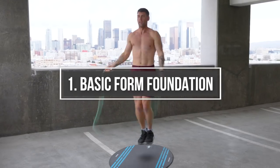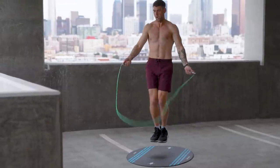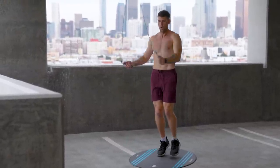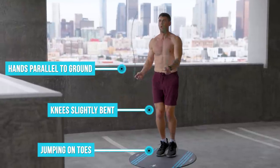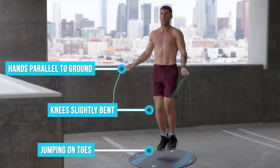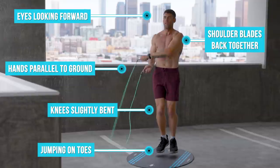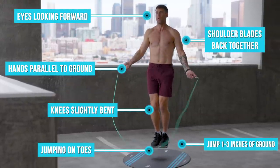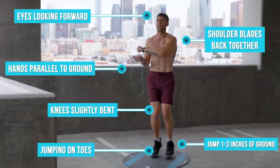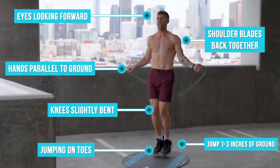Alright, so to get into this, your regular bounce form must be perfect — that forms the basis of being able to do every trick. Notice from the B-roll: I'm up on my toes, my knees are slightly bent, when I open my hands they're both even and parallel to the ground. My eyes are forward, my shoulder blades are back, and I'm only jumping somewhere in the range of one to two inches off the ground, maybe three, because I need a little extra hop to let the rope clear.